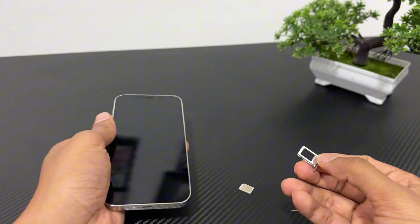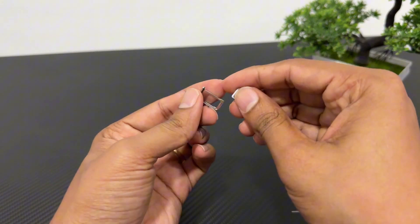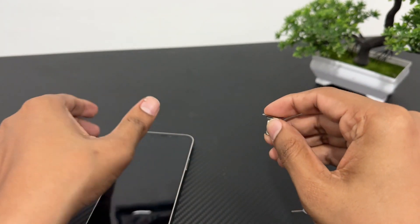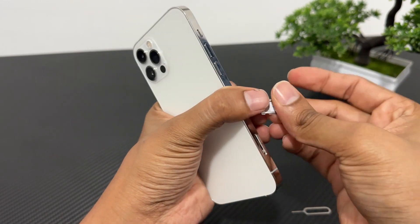Now, place your SIM card into the tray, with the metal contacts facing down and the notched corner aligned properly. Next, carefully slide the tray back into the iPhone until it clicks into place.